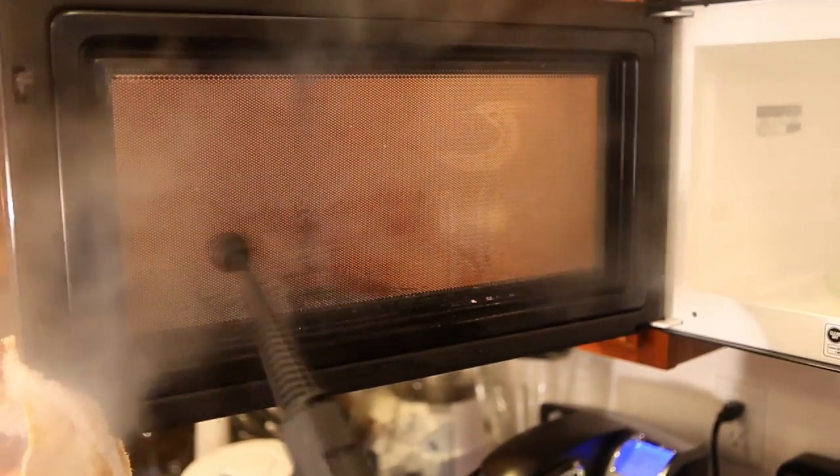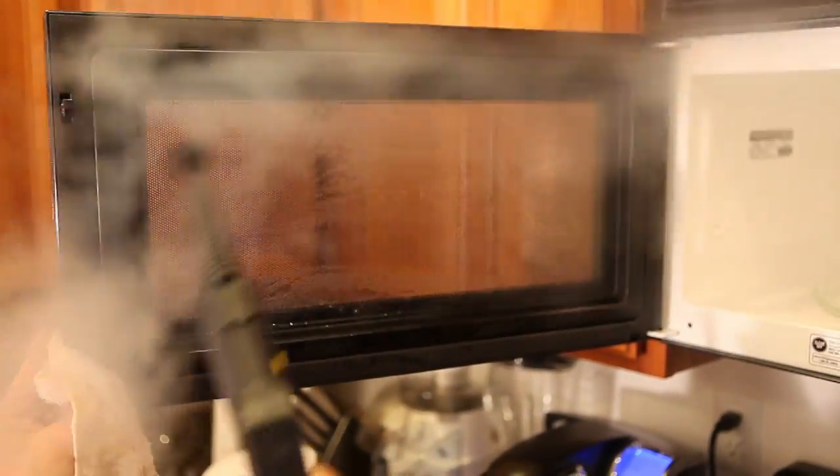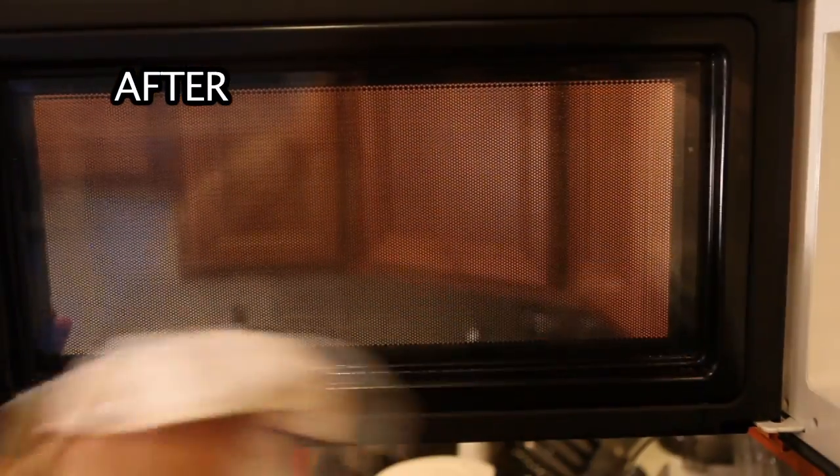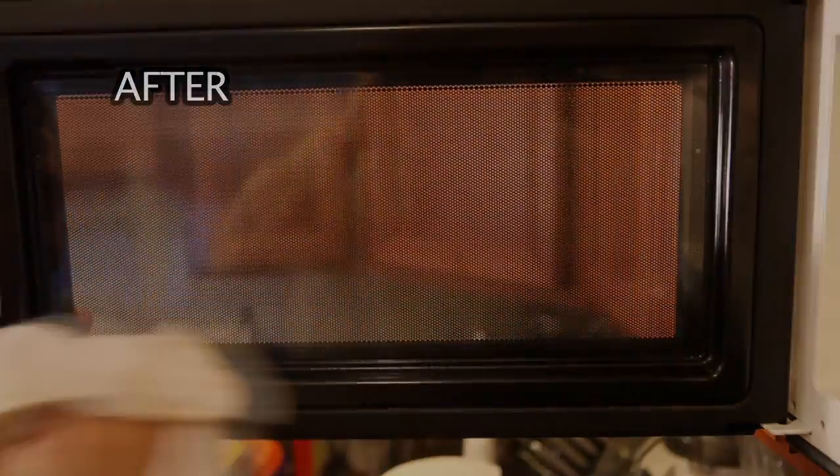Again, food splatters are removed fast and effortlessly. Once the additional moisture is wiped away, the door is clean and streak-free.